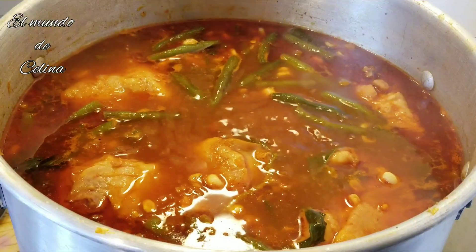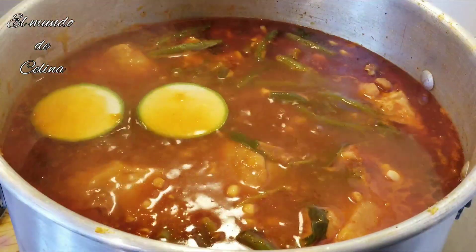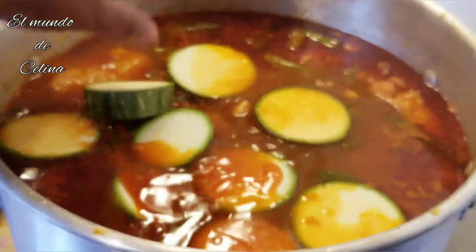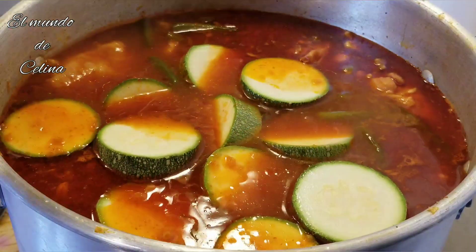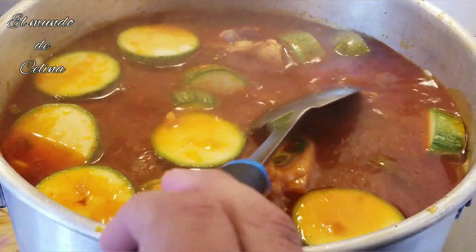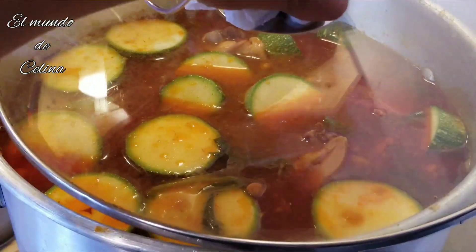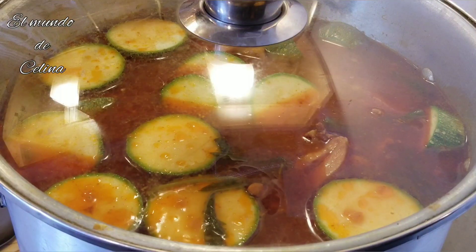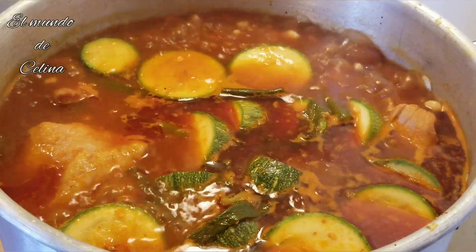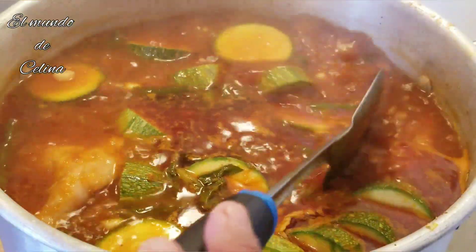Ya pasaron aproximadamente los 15 minutos que eché los ejotes. Ahora le voy a poner las calabacitas — ya es tiempo, ya el pollo ya está cocido. Como esto es blandito, rápido se van a coser, nada más unos cinco minutitos y estarán cocidas. Las voy a tapar y nada más les voy a dar cinco minutos y le voy a apagar a mi elopozole. Ya está — las calabacitas ya están, así deben de quedar, que no se vayan a batir. Ya le apagué.